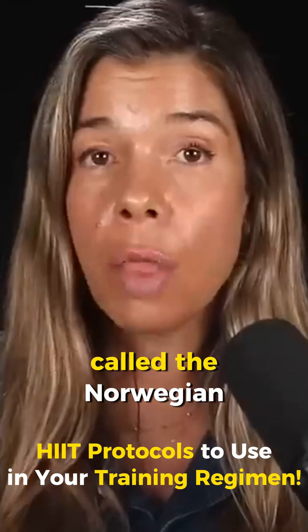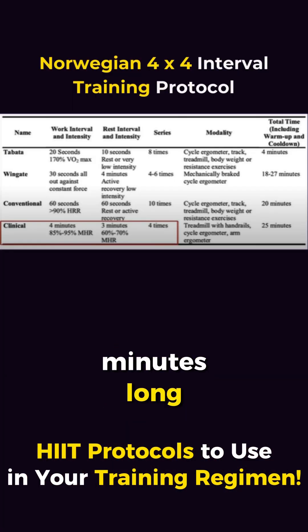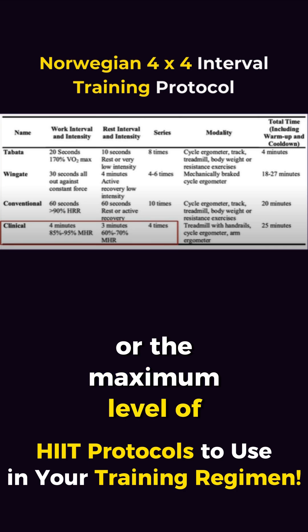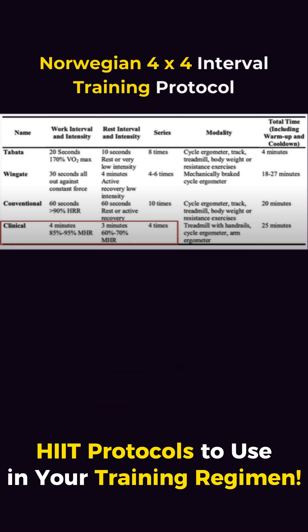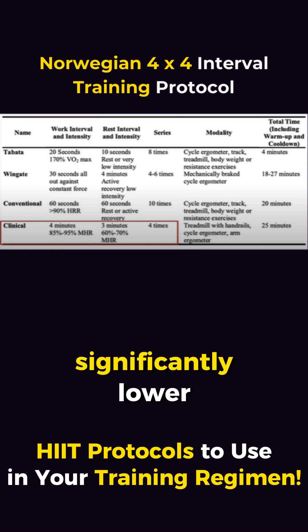A popular variation of this is called the Norwegian 4x4 interval training protocol. The intervals are four minutes long, and you're aiming for about 85% to 95% of your max heart rate, or the maximum intensity you can maintain for the entire four minutes. These intervals can be brutal, so the recovery period is three minutes long at a significantly lower intensity.